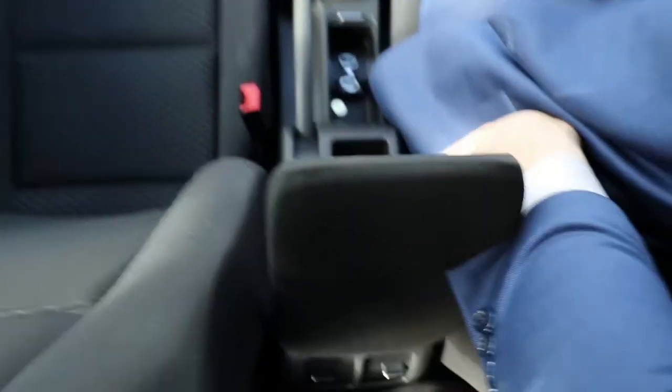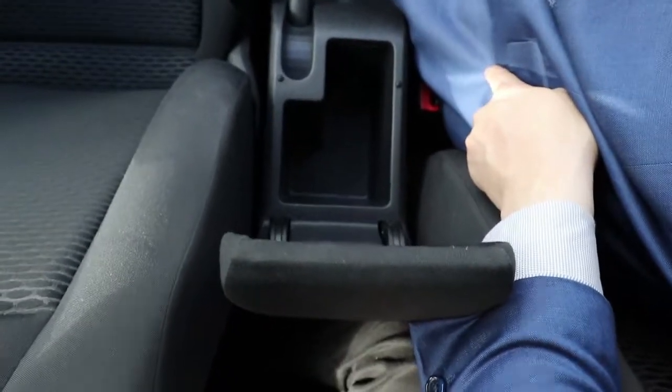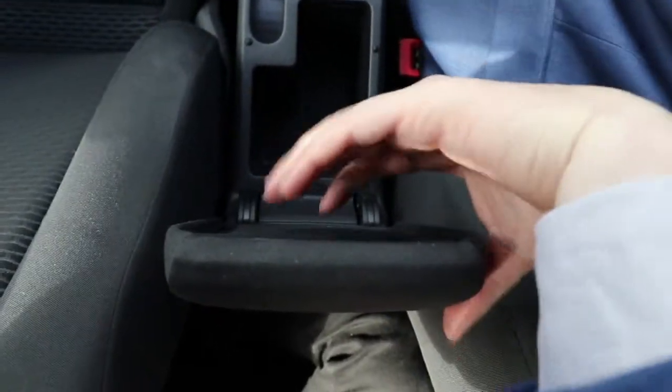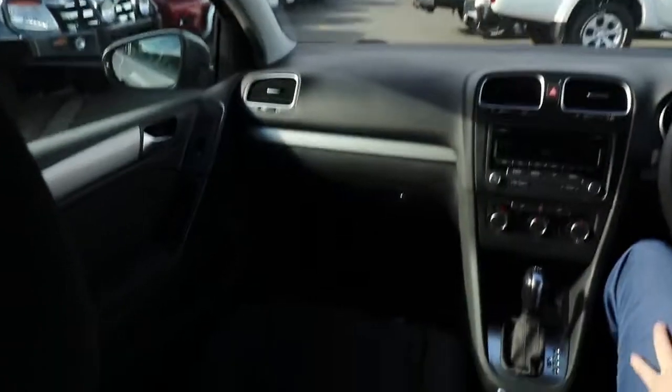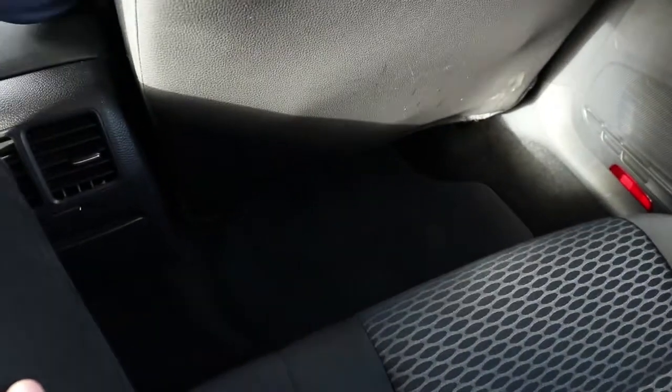In the middle there's just a little bit of storage, which is where you'll find your auxiliary port as well. Condition-wise right through — the roof lining is in great condition, all the seats are in great condition too, as you'd expect for such low kilometres. All the flooring is in really good condition, and you do have carpet floor mats with this car — the owners have definitely tried to look after the interior.